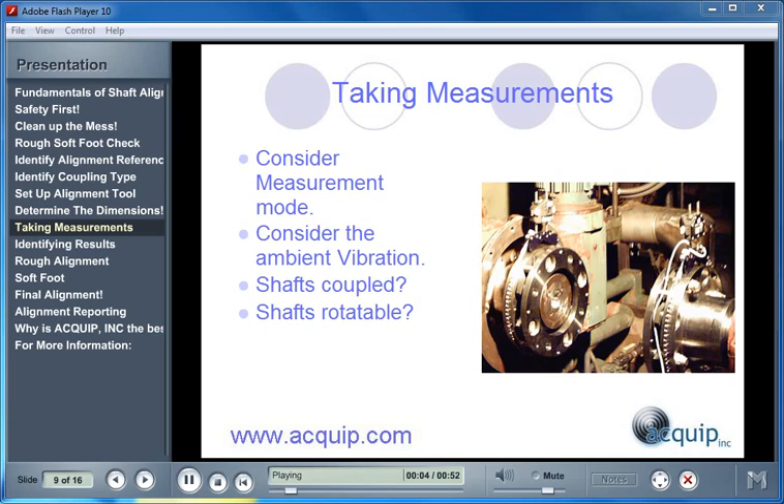If you are performing your alignment with a laser alignment tool, you will have some different measurement modes available. Determining which one to use depends on a few things: Is there a lot of vibration in the area? If so, choose a measurement mode that allows you to take more readings to average out vibrations. Are your shafts coupled? If not, use a measurement mode that allows readings on uncoupled shafts. Is one or more of your shafts non-rotatable? If so, alter your measurement mode to allow readings on non-rotatable shafts.